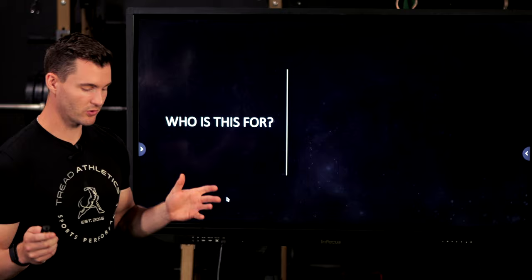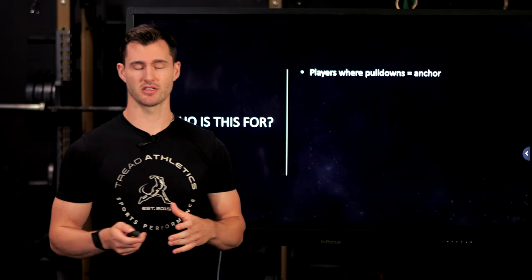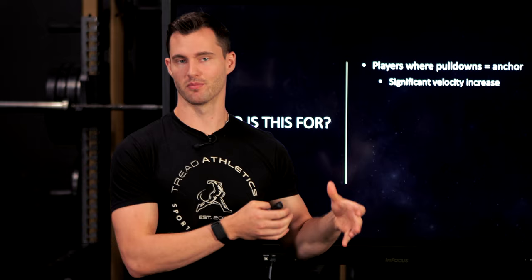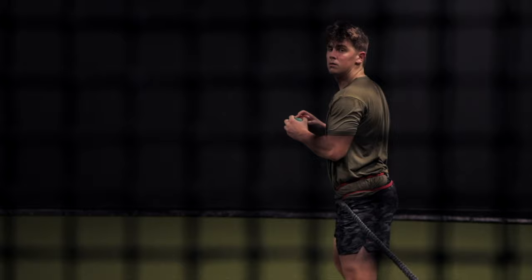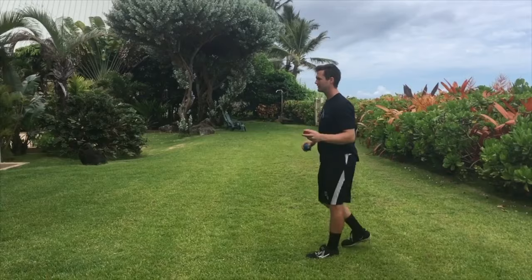Who is this video for? This video is not for everybody. It's specifically for players where pulldowns have become a mechanical anchor for you. If you aren't familiar with the term mechanical anchors, I'll link a video so you can check that out. Essentially, a mechanical anchor is any sort of drill where you see a significant improvement in velocity, efficiency, sequencing, or the positions you're able to create. I call it an anchor because it's something that clicks for the player — they get into a feeling or position they were never able to get into anywhere else. Once you capture that, you don't want to lose it. It becomes your anchor, and from there you're trying to transfer that feeling elsewhere.